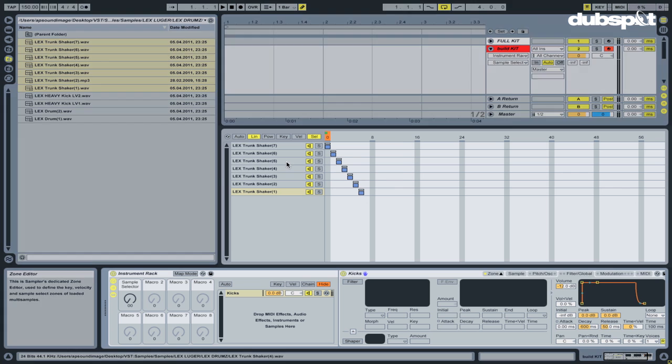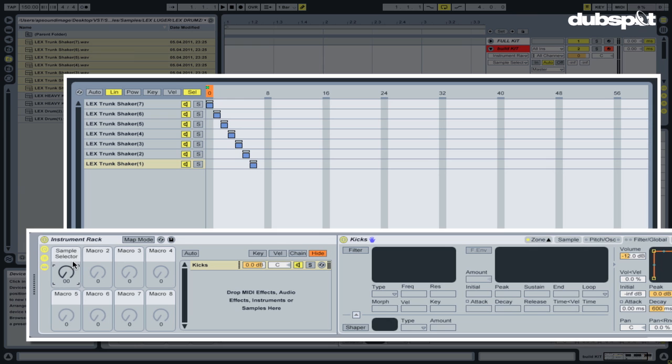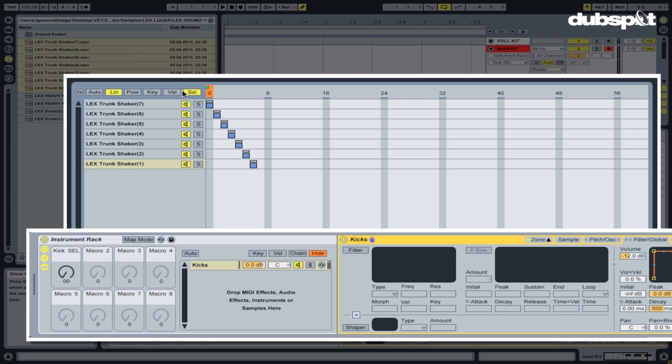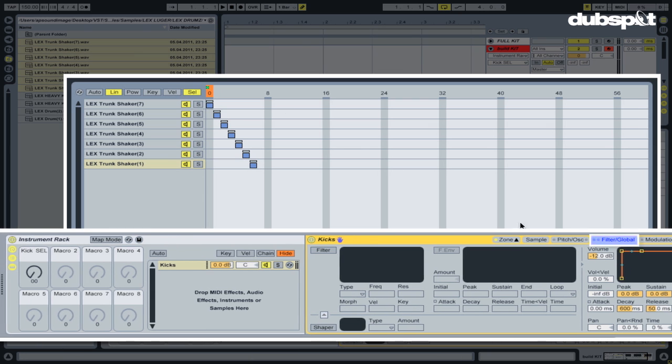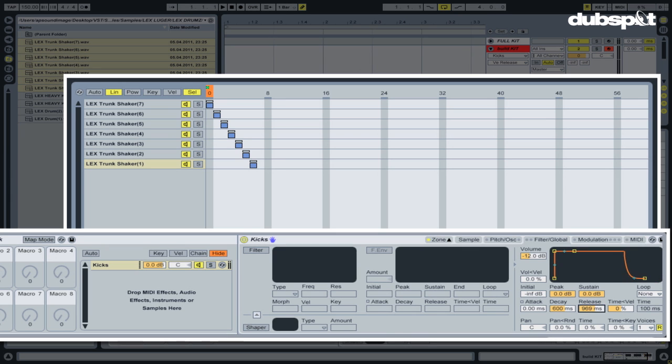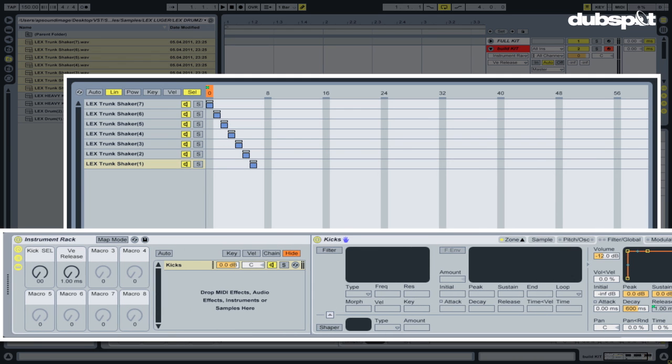A macro knob allows you to map multiple parameters of audio effects, MIDI effects, or any of Ableton's devices, as well as VSTs. The next step is to rename that macro by hitting Command-R and calling it kick SEL. I want to be able to change the articulation of this kick, so I'm gonna go into the Filter Global tab and also map the release of these kicks to macro 2. I'm gonna right-click on the release of my amplitude envelope and map to macro 2, and rename that macro kick release.